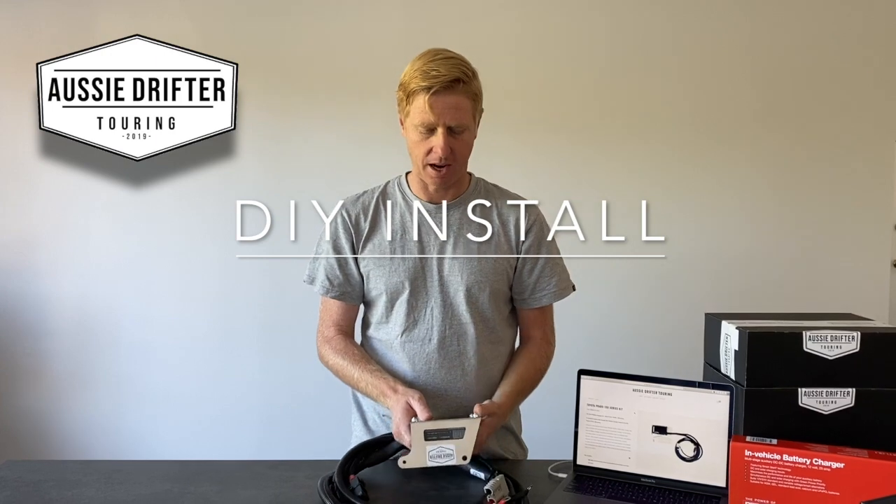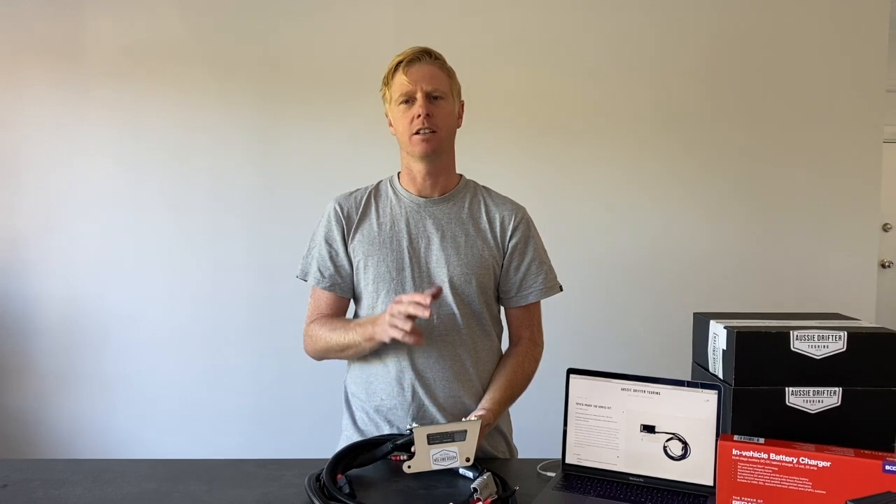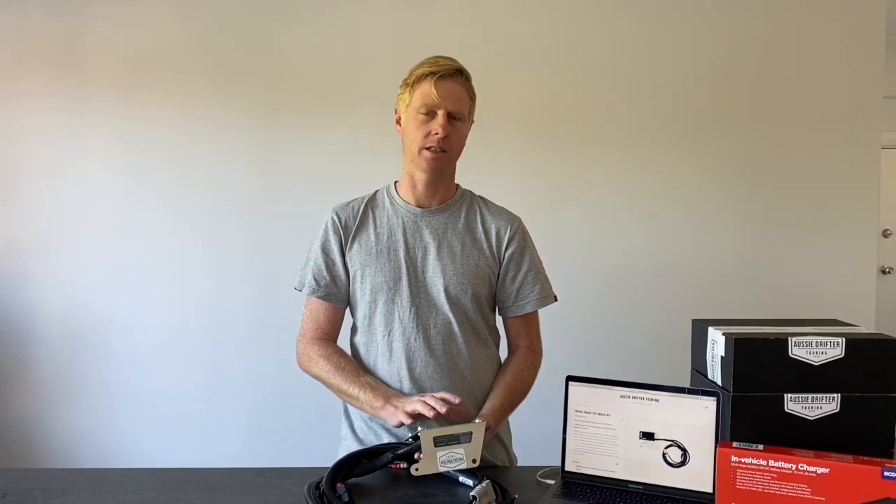The main brains of the kit is the Redarc BCDC 1225D — that's a three-in-one unit: a three-stage battery charger while you're driving, and a solar controller while you stop, with green power priority.